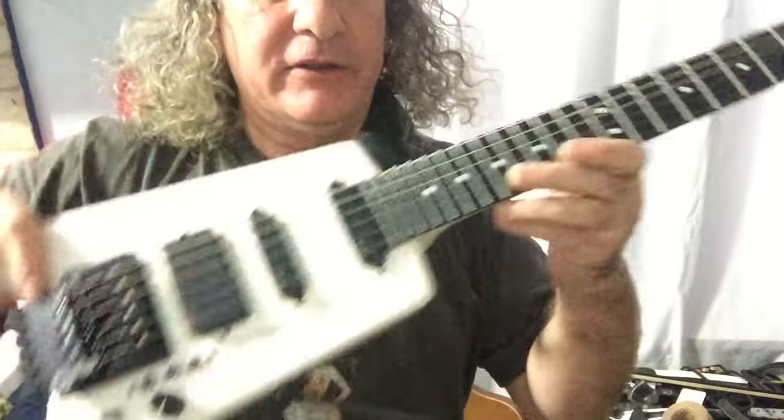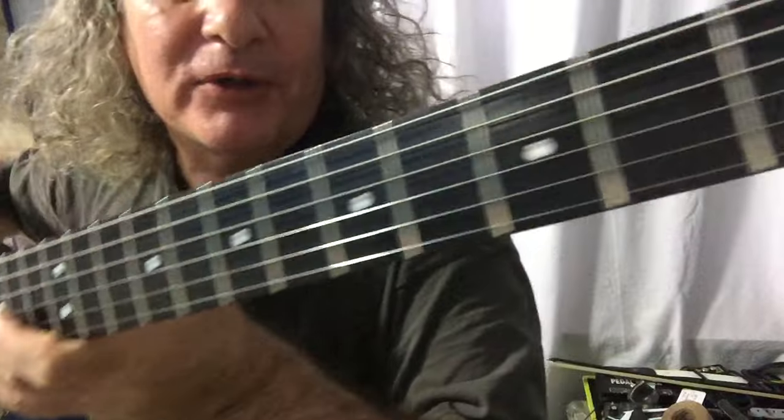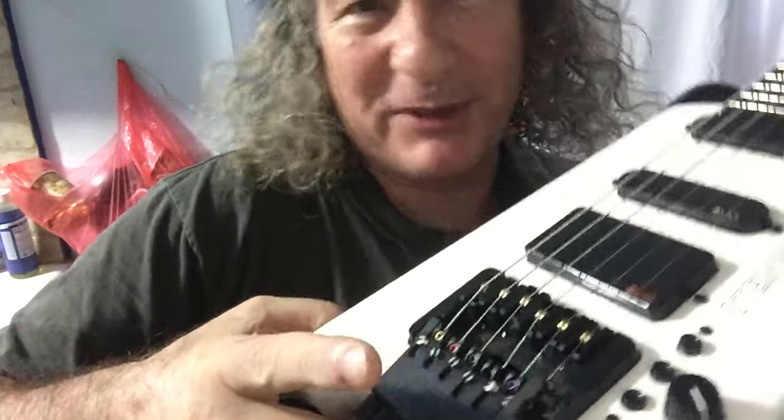I've just got these guitars back. I don't know if you can see this — this is a Steinberger, designed by Ned Steinberger, who's very good friends with Lou Reed. This is Lou Reed's guitar. I've had two of them come back recently for a bit of work — polish the frets, new strings. This one had a buzz on it, and I tried to get rid of it, fiddled with the tremolo. These things are a nightmare but great fun too.